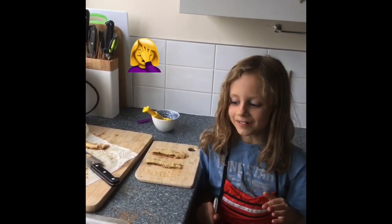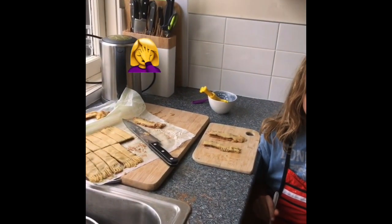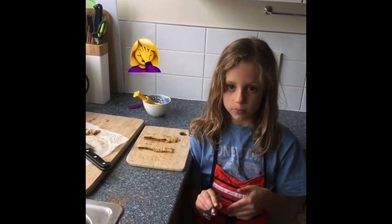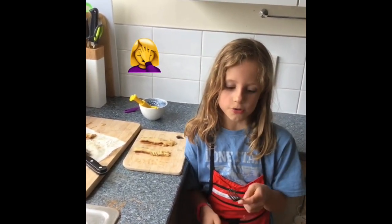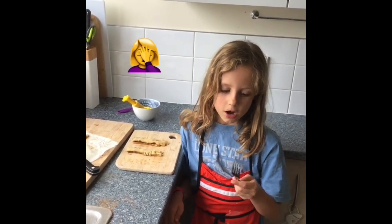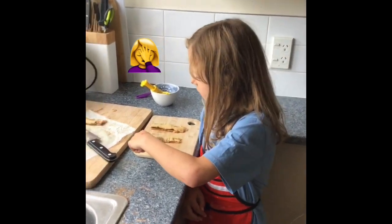Now we've had a big pastry disaster with the wrong pastry, so we are going to change the recipe shape a little bit and turn it into cinnamon sticks. Grab the fork that you were using and press down very lightly with the fork, like we did before.